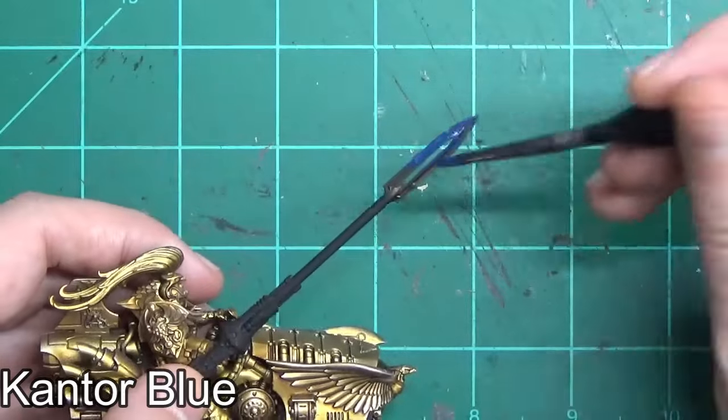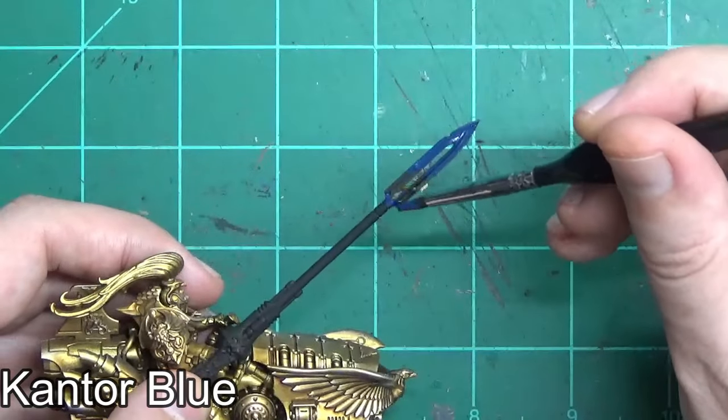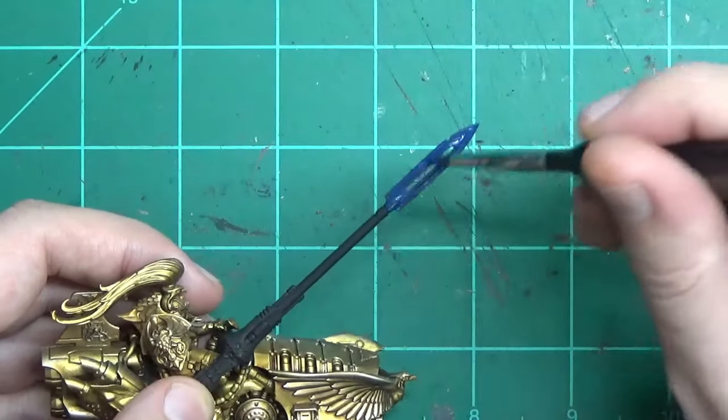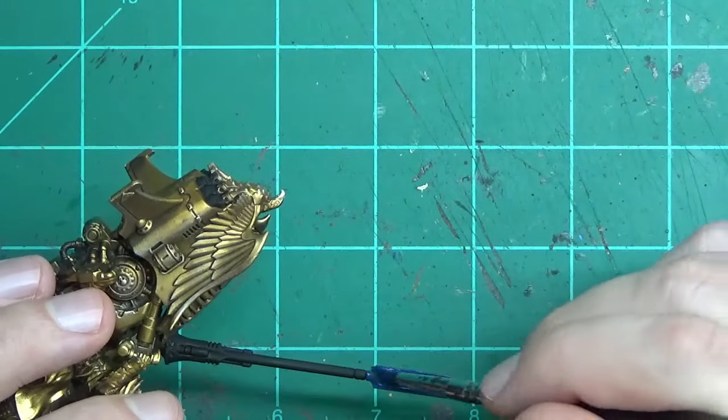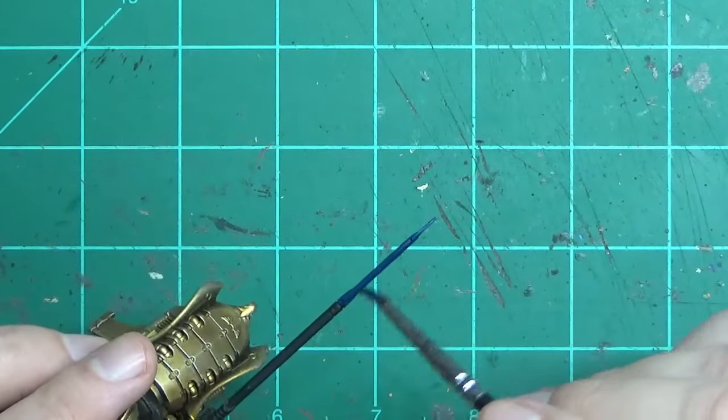Before moving on to the rest of the bike and the rider, I decided to put the base coat of Cantor Blue or some other navy blue on the tip of the spear, so that'll have time to dry and by the time we get back to the spear, it'll be ready to go.